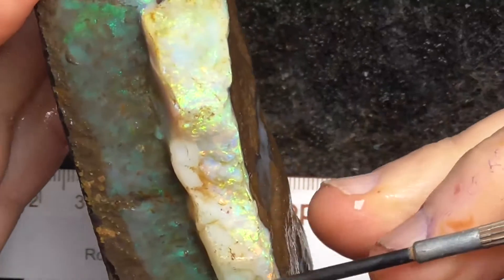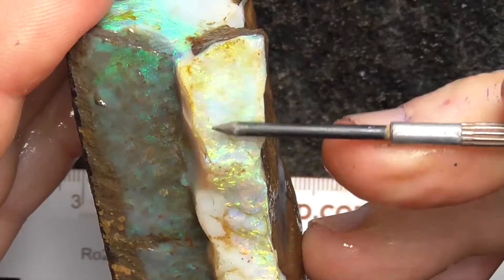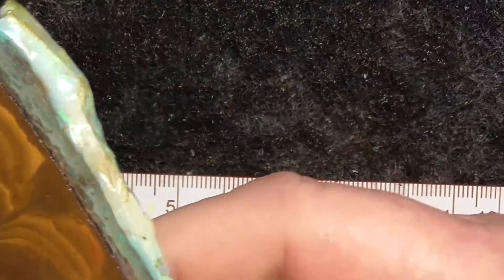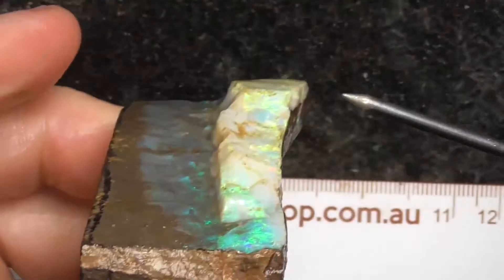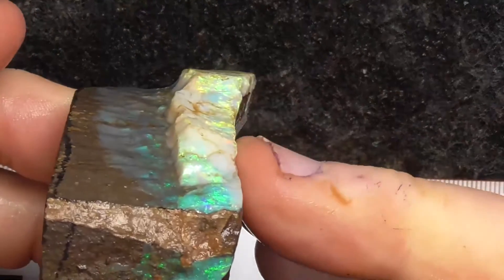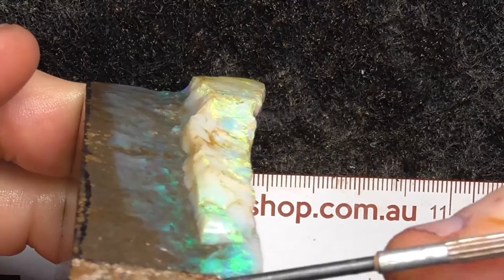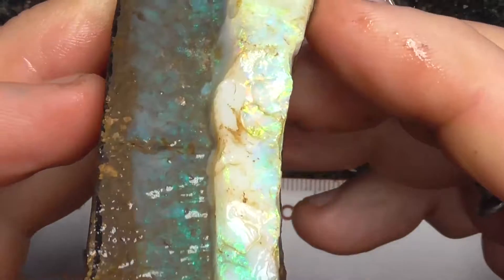Basically there's this colour bar of opal running through there. So it's probably been sitting — if you consider the right hand side is the bottom — the water's come in and deposited the opal in the crack.